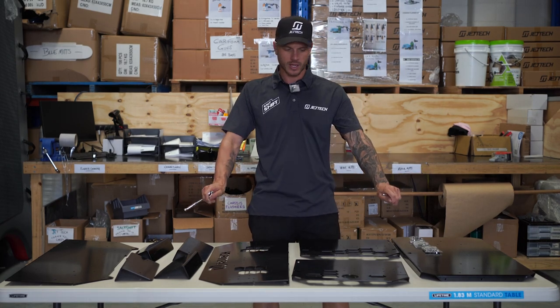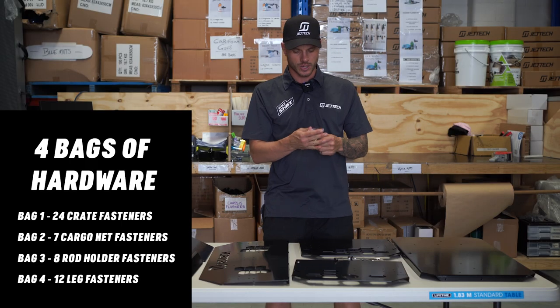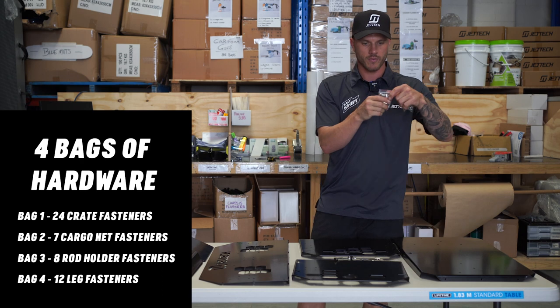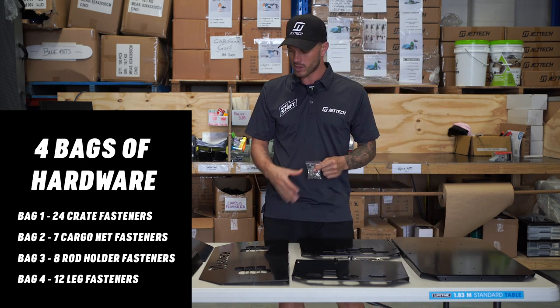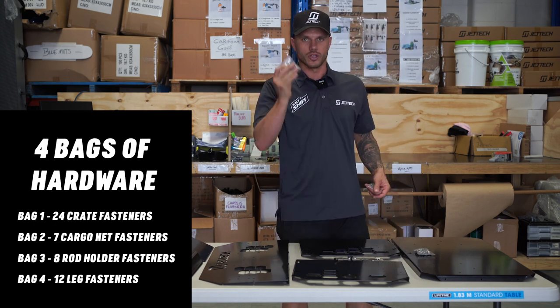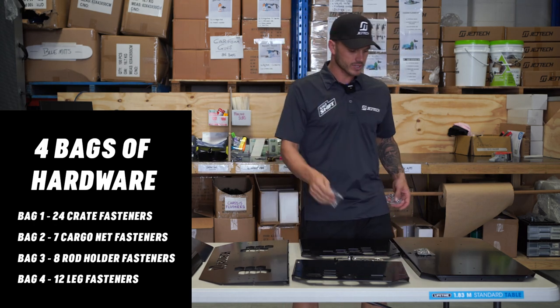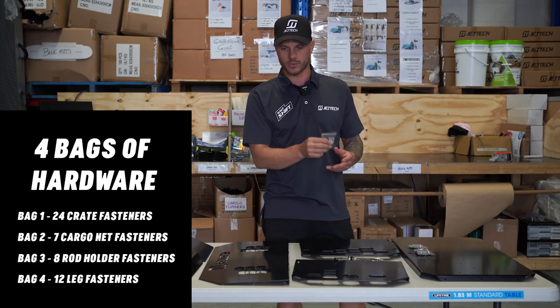When you first get your kit, lay out all the plates so make sure you've got every piece. You get three bags of hardware: one has 24 bolts, nuts and washers of M4s that are going to be used to assemble the base of the crate. One bag is for your fishing rod holders, and then you've also got a bag for your feet and legs.